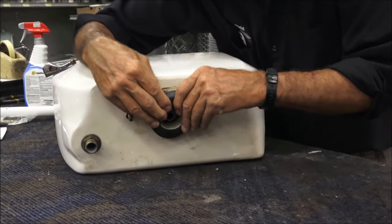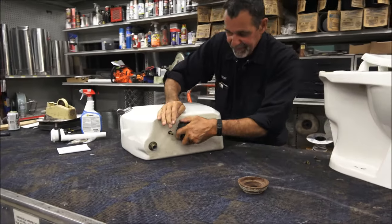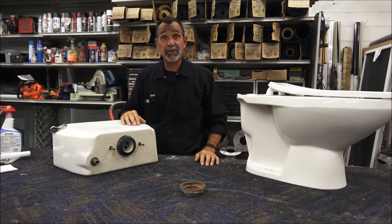We put the new gasket on, get our new bolts ready to go, put it back on, locate it, and bolt it back in.